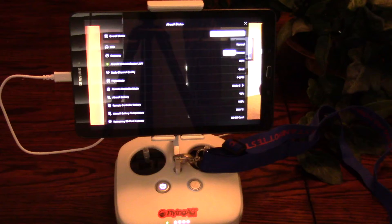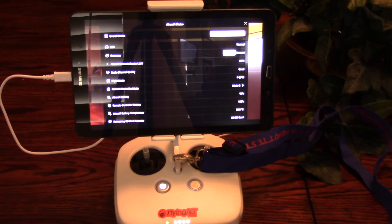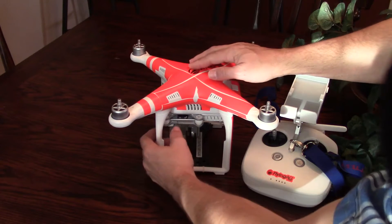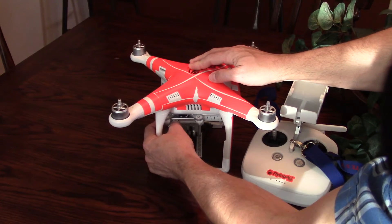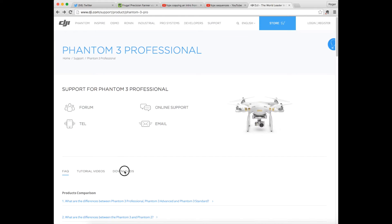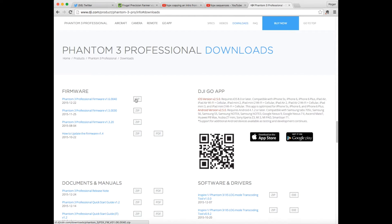Update firmware on the controller first through the DJI app when you're connected to Wi-Fi. Firmware on the aircraft and batteries is updated through the microSD card on the camera gimbal. Using your PC, download and extract the firmware onto the microSD card.